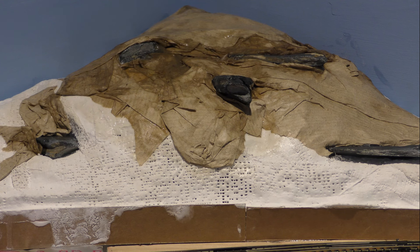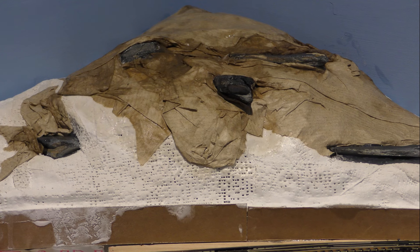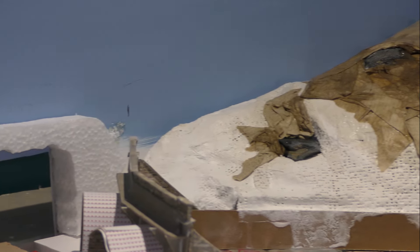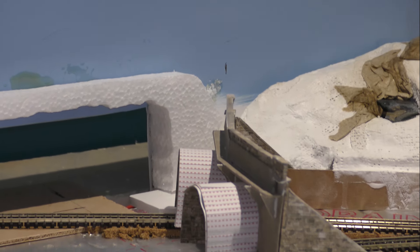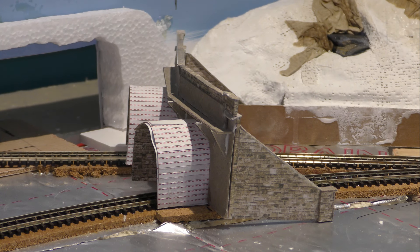I'm going to bring this video to an end because I've got a feeling this is going to take a long time to dry out, and I really want to get this video up and out. In the next video we'll be carrying on with this, getting it at least to the painting stage where it's painted brown. I also want to try and get that tunnel portal firmly in position and the hills built up around the back of it.